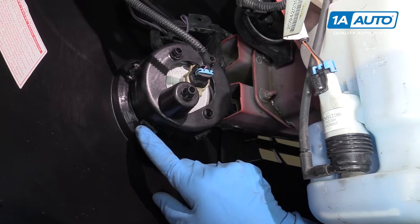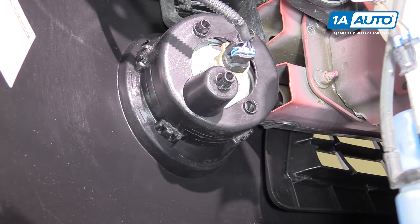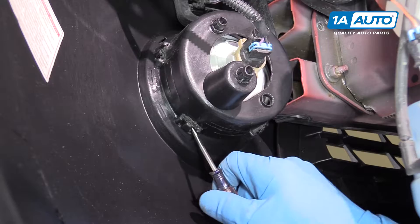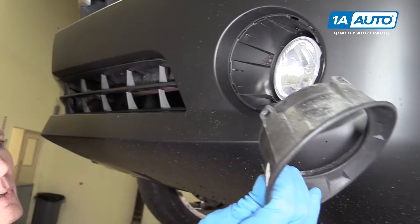The first step in replacing the fog light is removing the bezel that's on the outside of it. To do that, you need to release the clips — there's five of them around the outside housing. You just basically take a small flat tip screwdriver, pry in these little plastic tabs and pull them out. Then you can push down on the bezel and the bezel clips will pop right out. Once they're released, you should be able to pull the bezel right out of the bumper.